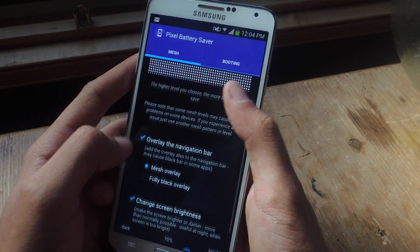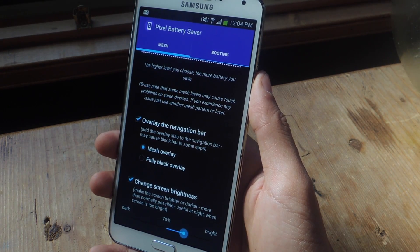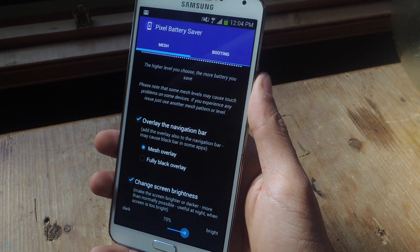You can choose to overlay the mesh on the navigation bar and change the screen brightness when you have the mesh on. Alright, well that's it — thanks guys, don't forget to like, comment, and subscribe, and check out the full tutorial over at Gadget Hacks. Thanks guys!